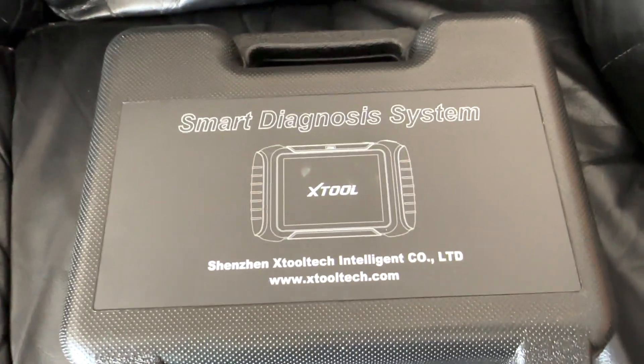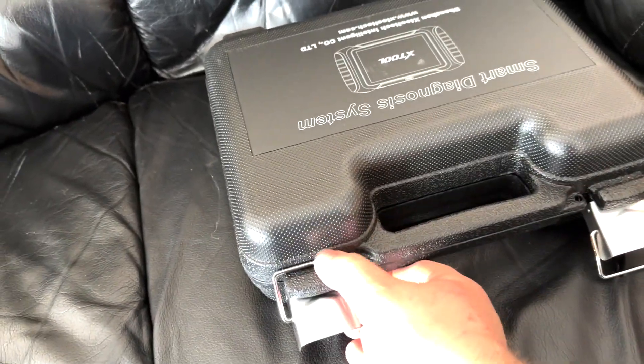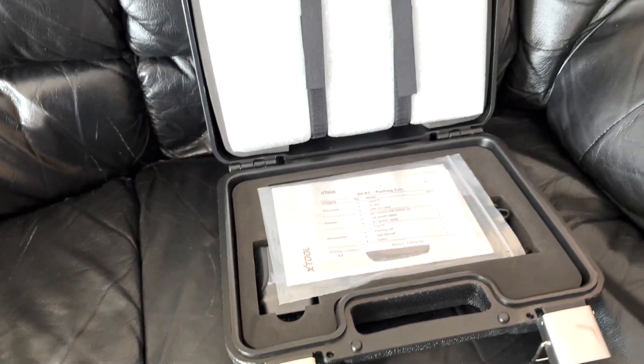Good day everybody, welcome to today's video. Today we're finally going to look at a scanner that I can get behind — this is the X-Tool D8BT.